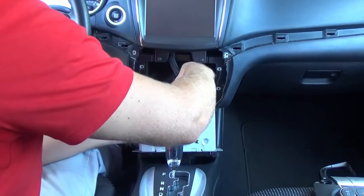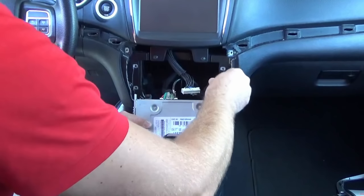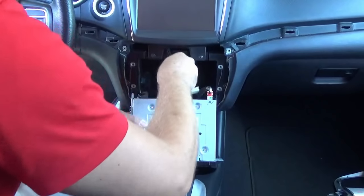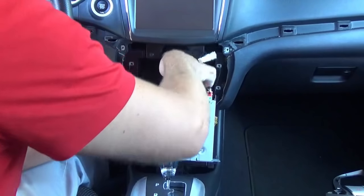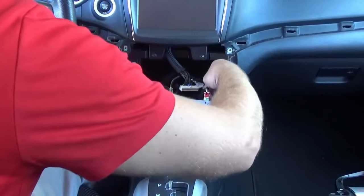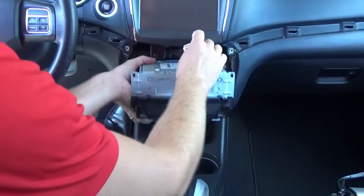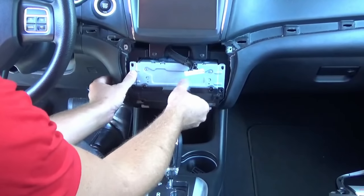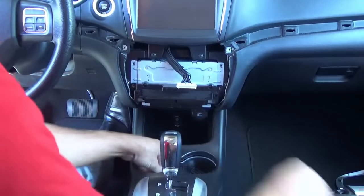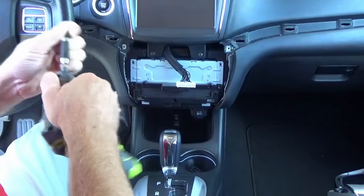Those of you who don't have Bluetooth and don't have a backup camera in your vehicle, now is the perfect time to add them — those are upgrades we offer on our website. Since you already have it kind of torn apart, we have plug-and-play backup camera kits and plug-and-play factory Bluetooth Uconnect kits, so be sure to check out our website for those. Now we've slid the RB5 module into place and can go ahead and reinstall the screws.